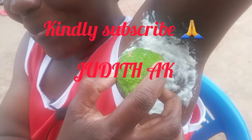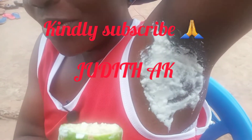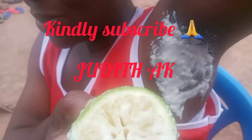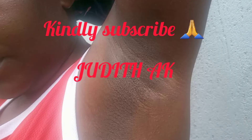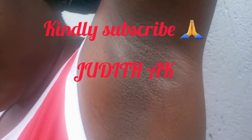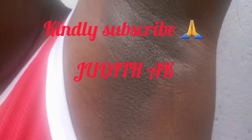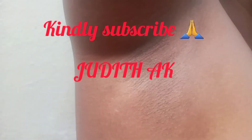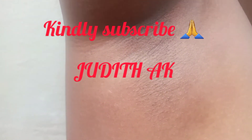Your armpits will look good, you will smell good, and even if you don't have deodorants, you may use a lemon after this. Thank you guys for watching. This is before scrubbing my armpits — after scrubbing, let me show you guys. Wow, I'm so happy! After scrubbing, this is how it looks like. Thank you guys!